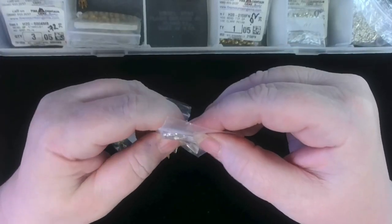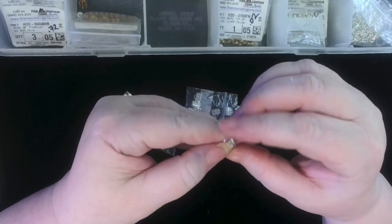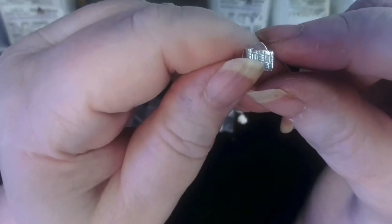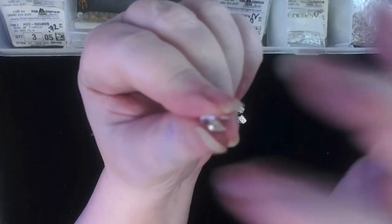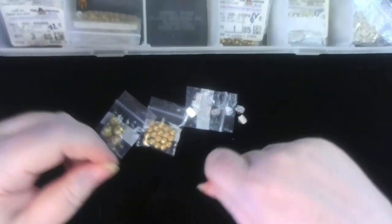This is also a finding. This would be used at the end of a beading bracelet or something. It's got some texture to it and you can see there are little teeth on one side. You would squeeze these very tight with the strings or the ribbon or the leather or whatever you're using as an end piece before you put on your clasp.